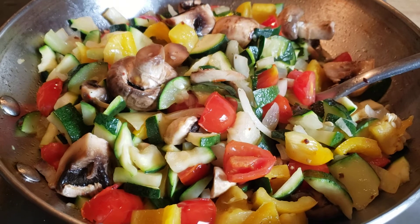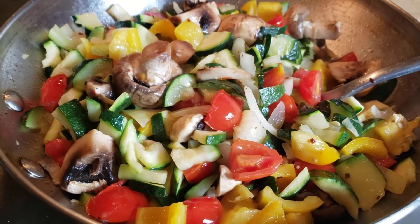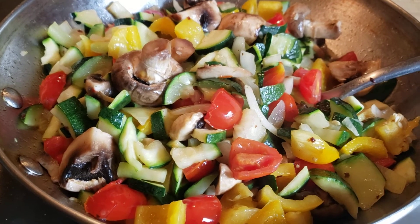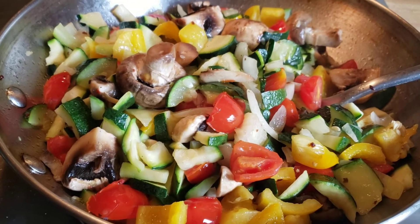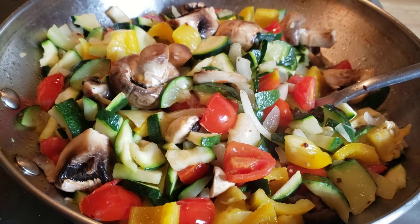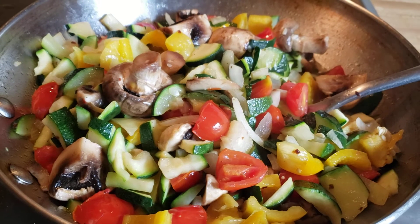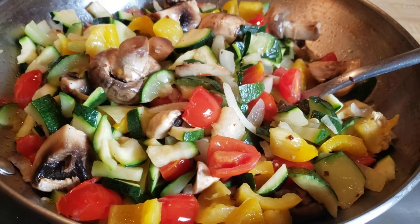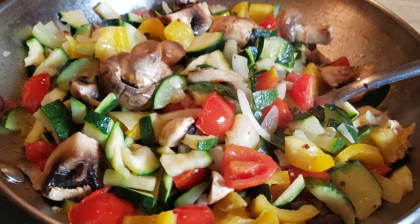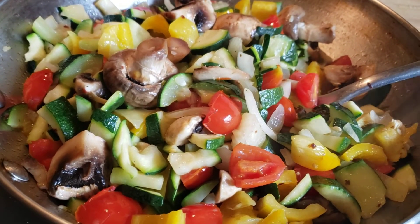In this pot I have sautéing in some coconut oil: mushrooms, zucchini, squash cut really small, tomato, onion, garlic, yellow bell pepper, and a couple slices of ginger root that I've minced real fine, a pinch of salt to taste, and some crushed red pepper.